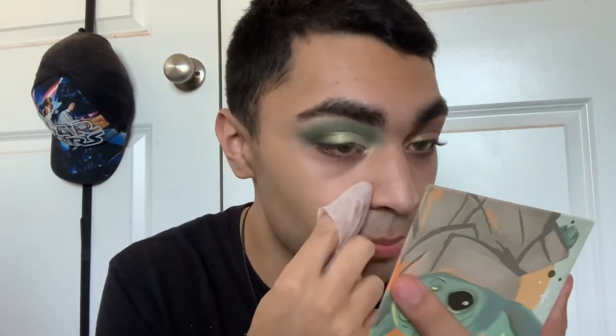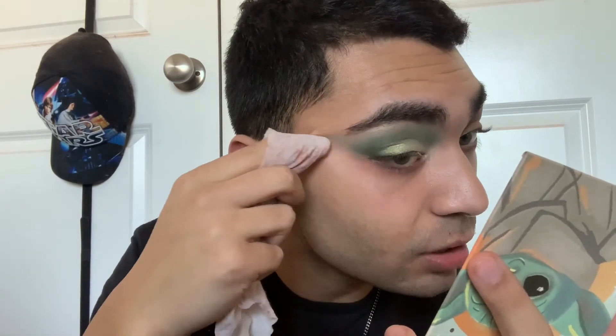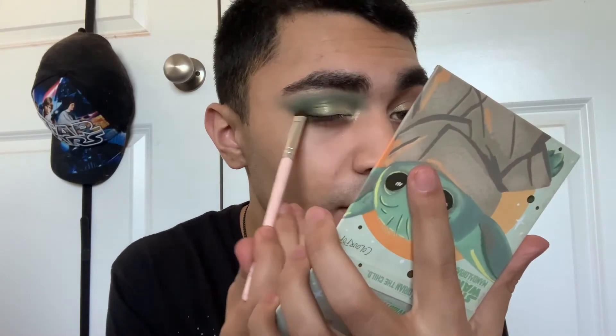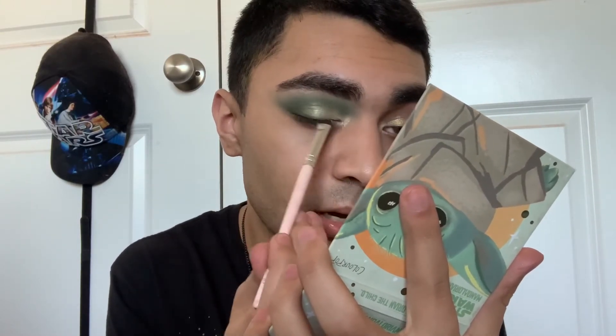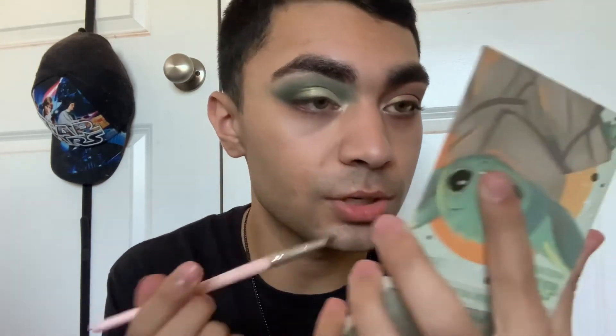I'm going in with a makeup wipe again to clean up the excess eyeshadow — even though we didn't have any fallout under the eyes, I want to make it crisp and sharp. I want to do the exact same thing I did on the other eye where I used a smudger brush — I'm using a different smudger from e.l.f. — and using this dark green shade to tight line on my lash line to make it look like a smoky wing. I'm mixing that dark green shade with the Little Frog shade and using that on the lower lash line.